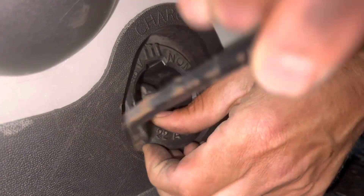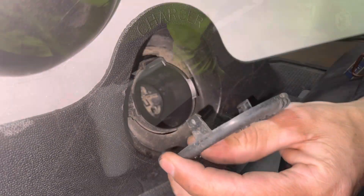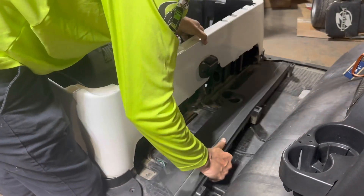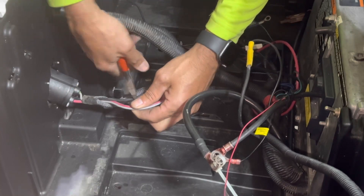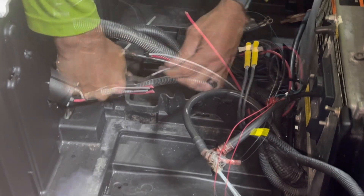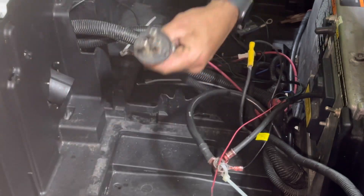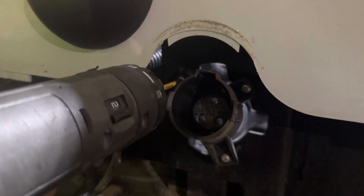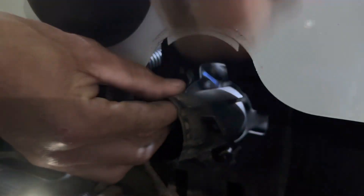Using something flat, go ahead and pop the cover for the charge receptacle out and remove the bottom trim. On the back side of the charge receptacle there are three wires. Go ahead and cut them and cap them. Using a Phillips head screwdriver, remove the three screws and discard the receptacle. On the front side of the charge receptacle, using your Phillips head screwdriver, remove the three mounting screws and discard the receptacle housing.